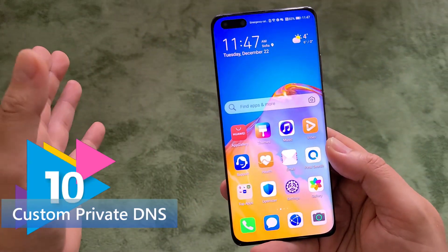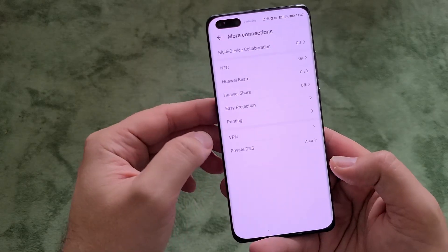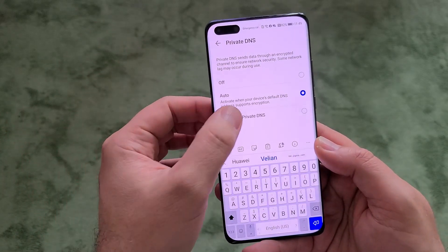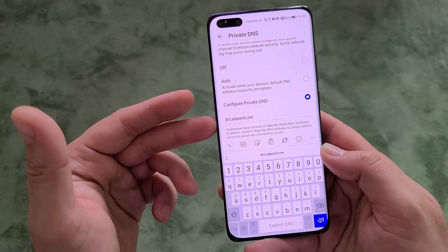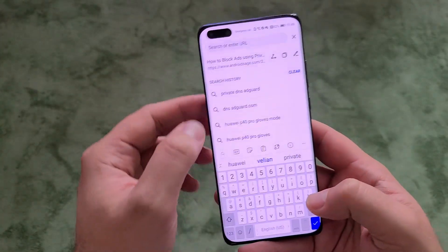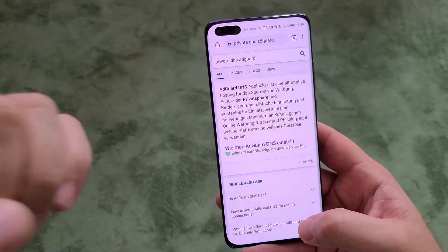Last but not least, tip number ten is setting a private DNS to enhance your privacy. Go to settings, then more connections, and you'll find private DNS. It's set to auto by default, but you can configure a custom one. A good option is dns.adguard.com — this will enhance your privacy and reduce ads while browsing.